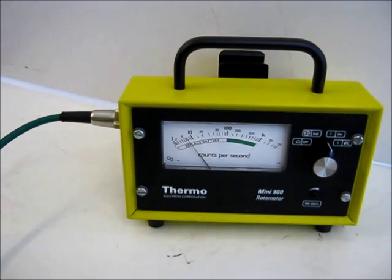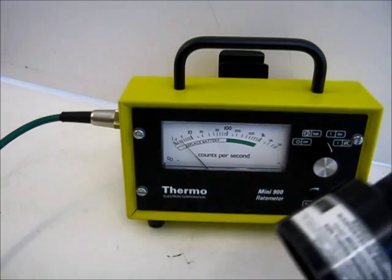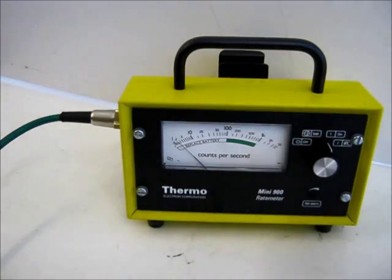So that's it, that's the STS Mini 900 with the EP15 radiation probe.